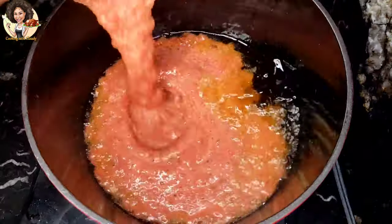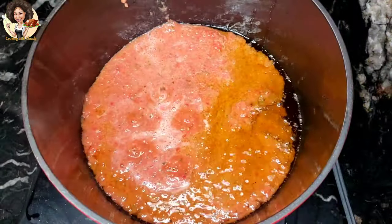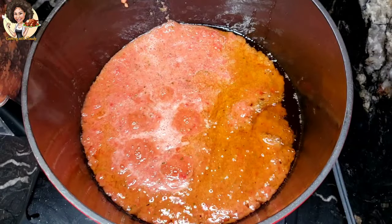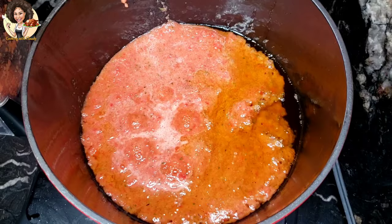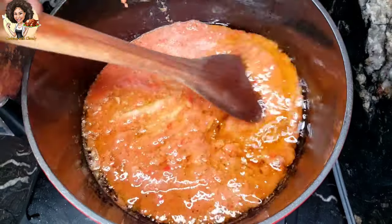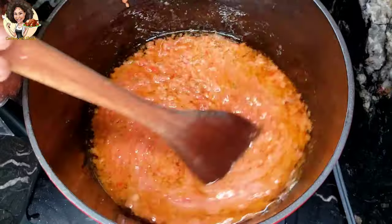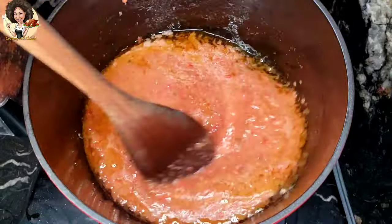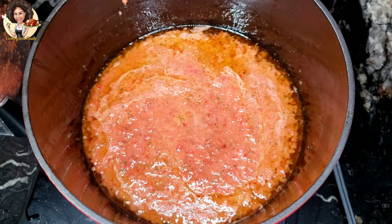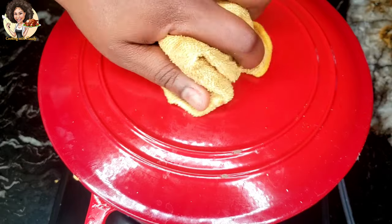In a hot pot with one cup of cooking oil, add the blended mix. Cover and let some of the water evaporate.